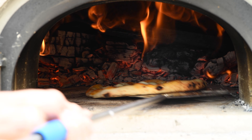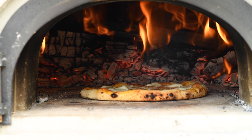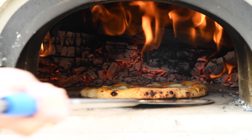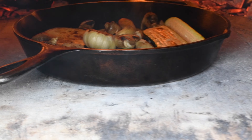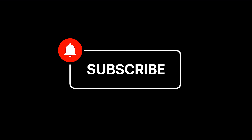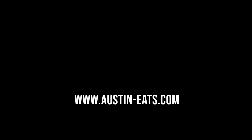In an upcoming video, I'm going to talk about some of the common mistakes made in preparing your pizza dough. Spoiler alert — the dough you make for a wood-fired oven is very different than the dough you would make for a pizza stone in a conventional oven. If you liked the video, please let me know, and please subscribe because we're going to be putting out videos like this every week. Thanks for watching — see you next time on Austin Eats.